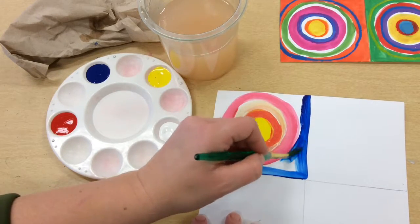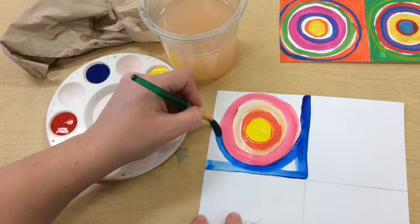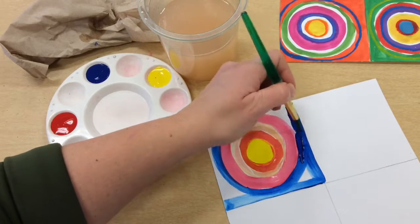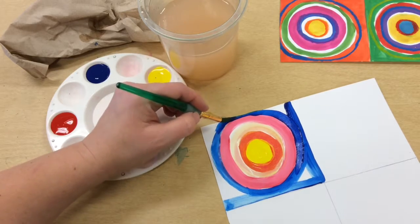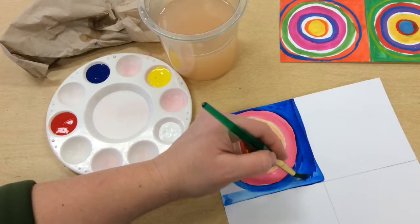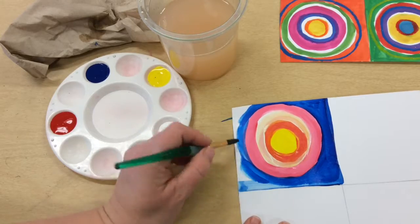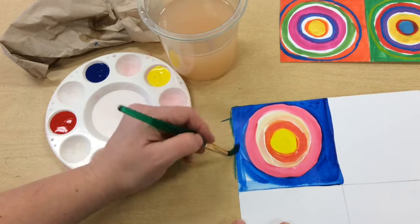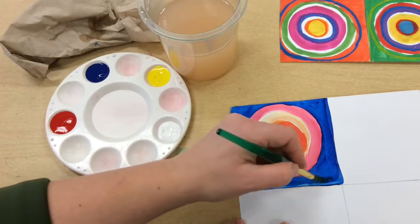I'm going to go up to the pink and into the pink. A little more paint, going all the way around and up to the edges, filling in that space with a little more paint. It's okay if I go on the table — that's why we have washcloths, so we can clean up a little bit once we're done painting.